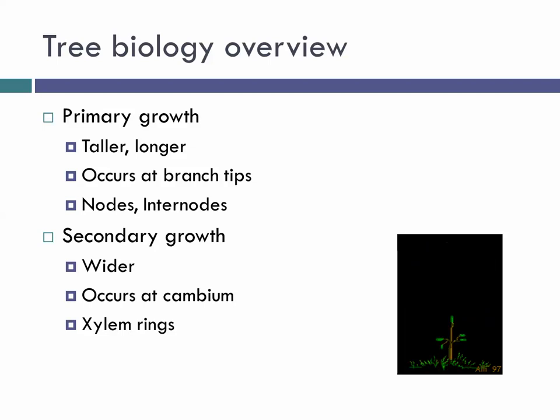Quick biology overview: woody plants have two types of growth. Primary growth occurs at the tips — this is what makes branches longer and trees taller. What we see as a result are nodes and, most importantly, the internodes — the space between them. As branches get thicker and wider, that's secondary growth, occurring at the cambium, the layer of growing tissue under the bark. On the outside it produces phloem; on the inside it produces xylem, adding a new xylem ring each year that gives woody plants their girth.